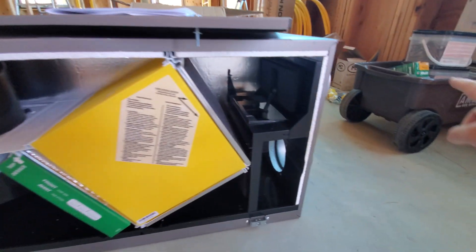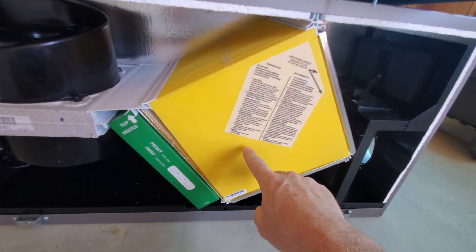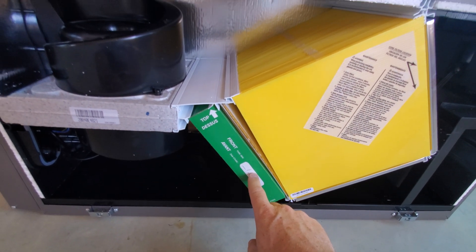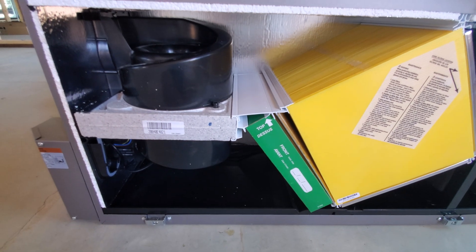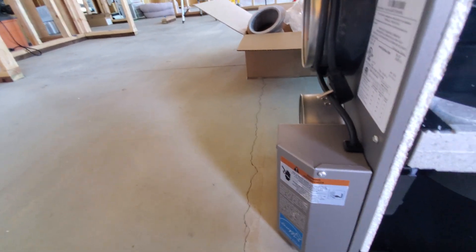On the fresh air side, fresh air comes in this top port, comes down this way, goes through a filter, goes across the same heater core, then goes through a couple more filters including a HEPA filter. That's nice because this machine has an integrated HEPA filter, which in the summertime if it's smoky will filter out those particles. That air then comes along here and goes out this port as supply to the building.